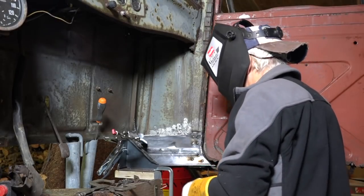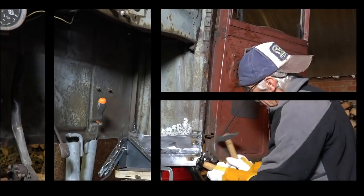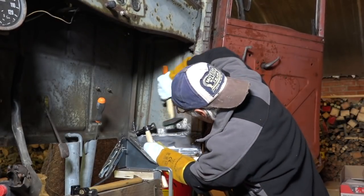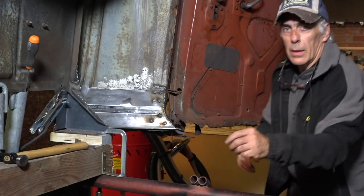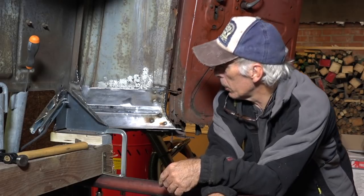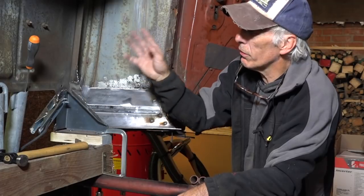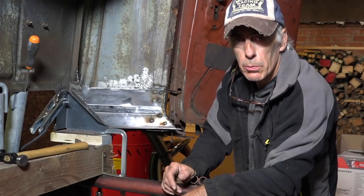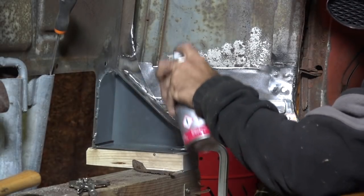Now we need to do a couple more welds on the other side. That looks pretty good — now I'm going to clean it up and put some zinc spray on it so it can't rust. I won't put the plastic or rubber edging around yet like you see in new cars — that's something I'll do afterwards when finishing off the cabin. Let me clean it up and spray it with zinc spray so it cannot corrode before we do the full cavity finish.